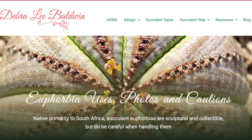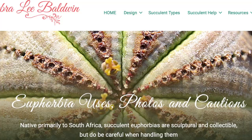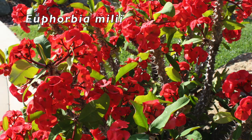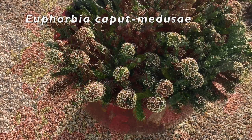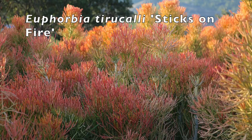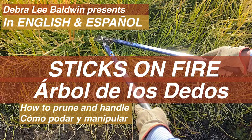Succulent Euphorbias are often mistaken for cacti, but Euphorbias are native to the old world and cacti to the Americas. Euphorbias vary from tall and slender to short and rounded. Shrub-forming Euphorbia milii has spiky branches and bright-colored bracts. Medusa Euphorbias have bumpy green stems that radiate from the core of the plant — this is Euphorbia caput-medusae. Unique among succulents is upright orange 'sticks on fire.' The sap is toxic, so when pruning, be sure you know how to go about it.